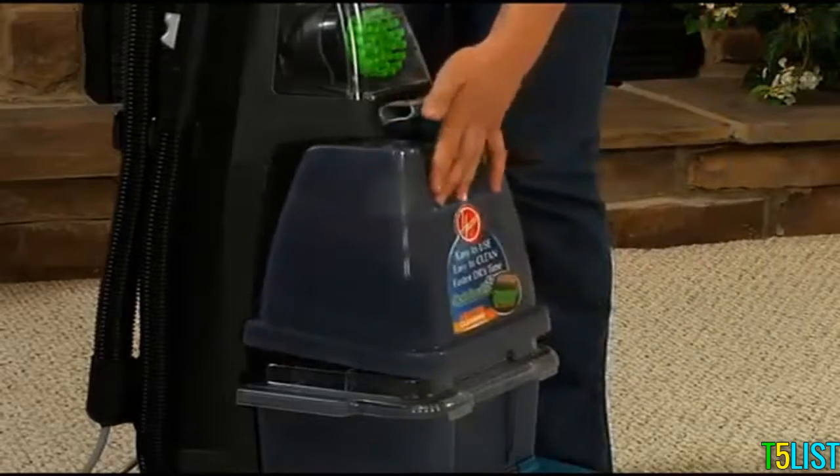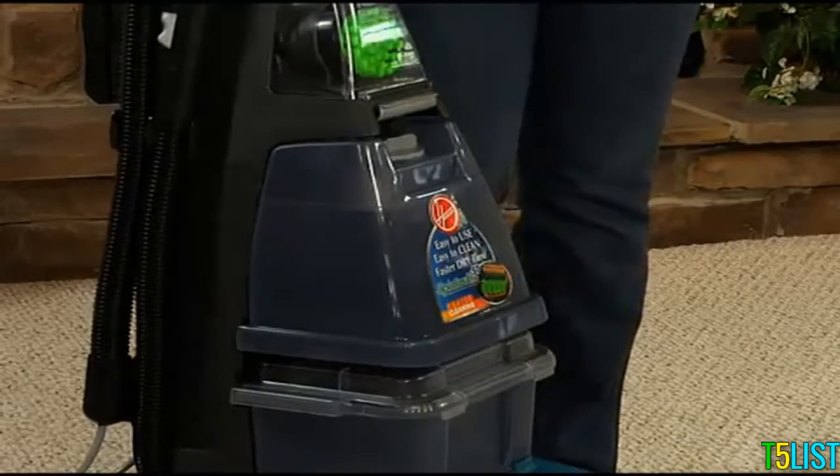Insert the solution tank by setting the bottom edge in first and pivoting the top of the tank back into the lock position.